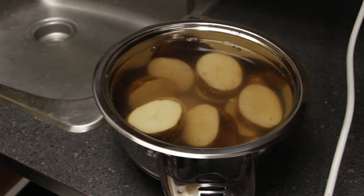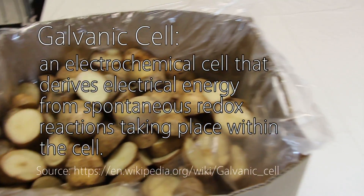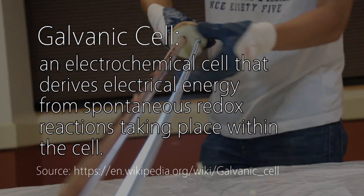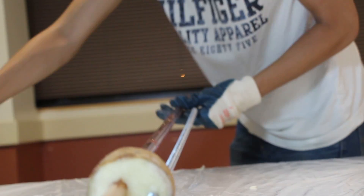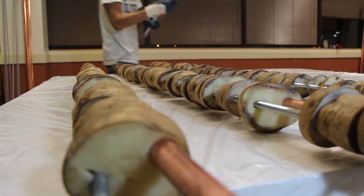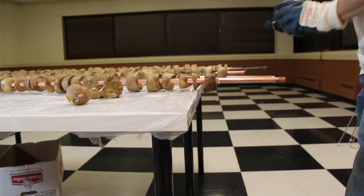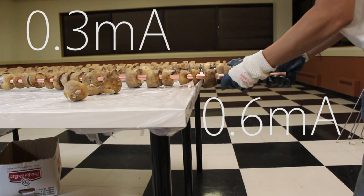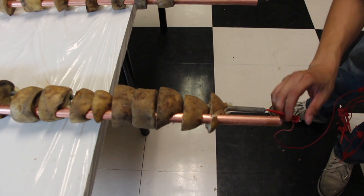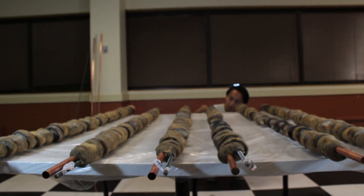potato to create a galvanic cell. All the cut potatoes were combined with zinc and copper. Once combined, each potato had an open circuit voltage of 0.9 volts and was able to give out a current of 0.3 to 0.6 milliamps.